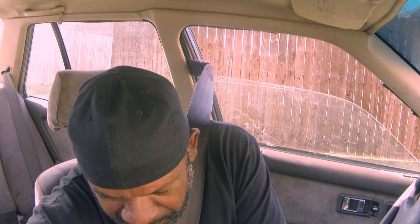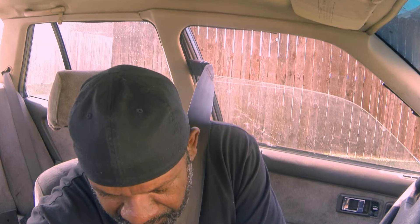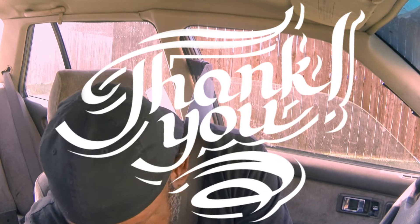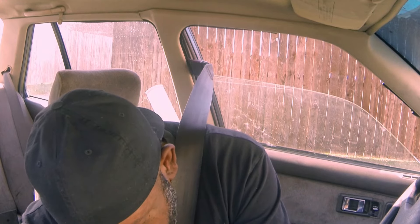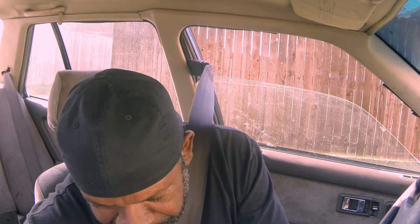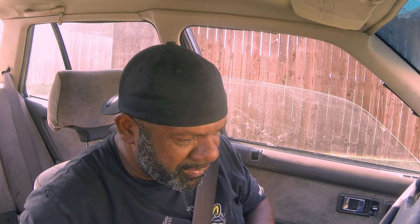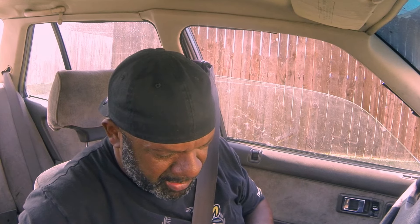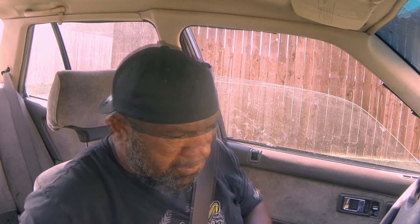Let's save that data log. We need to add some more fuel for sure. Right around here in the RPM range we need a lot more fuel. Alright, we got that done.